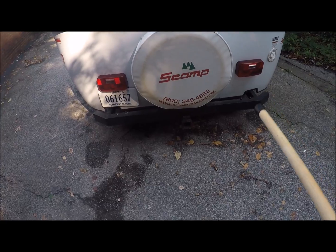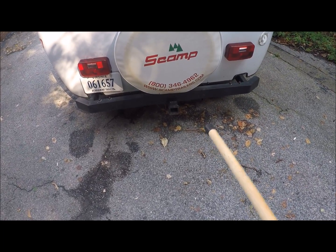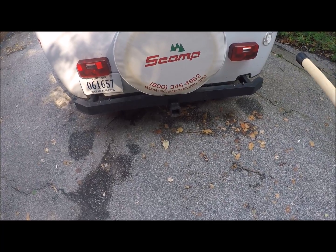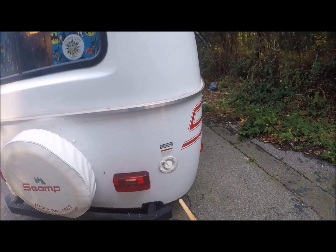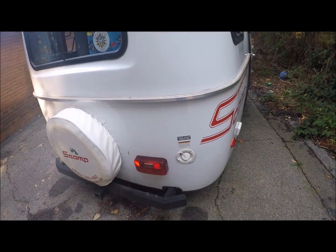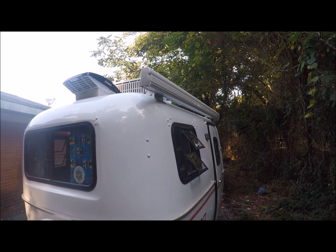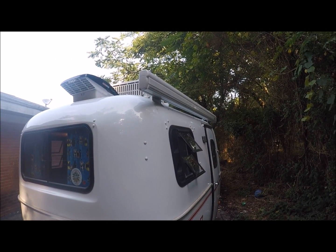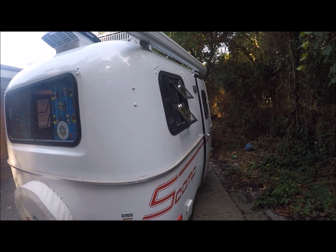Around back you've got a slide-out window right here. I did get the two-inch hitch for a bicycle rack — or whatever you want to use it for, like a basket on the back. Over here you've got your fresh water. Up here I did get the awning, because you need to keep out of the sun. And once again I've got crank-out windows right there.